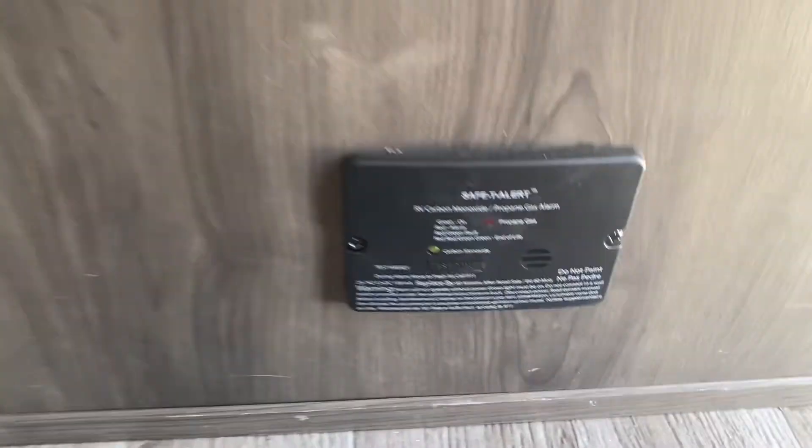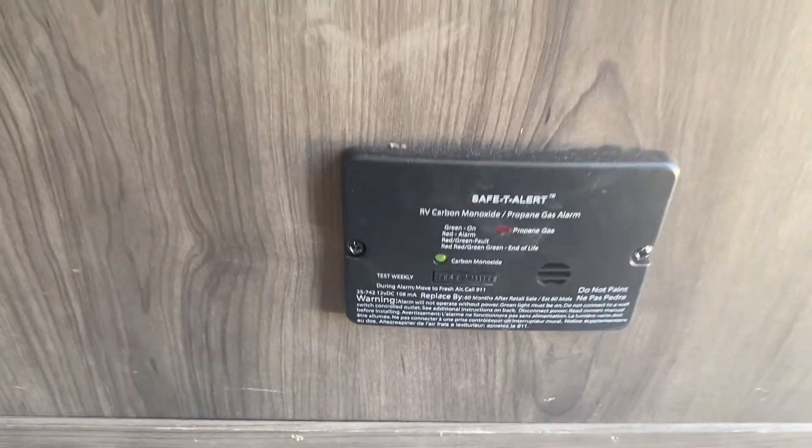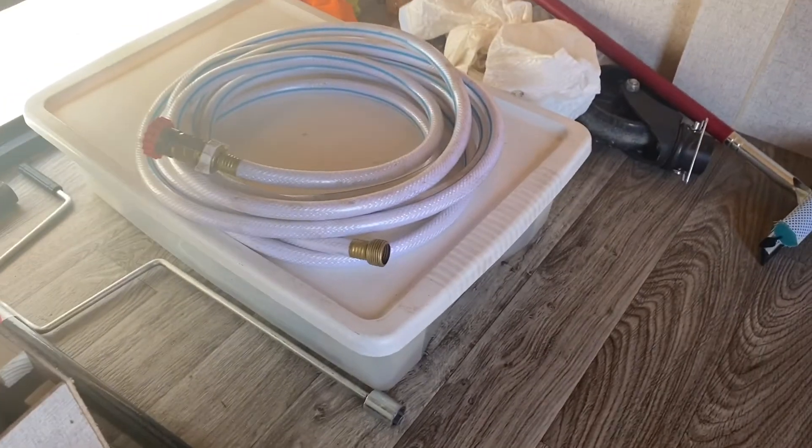Underneath the bed there will be an alarm. If you hear it beeping every 10 seconds, that just means the battery is pretty low. If it beeps constantly, that means there's carbon monoxide, so you have to get out. Those are just some of the things that are underneath the bed.